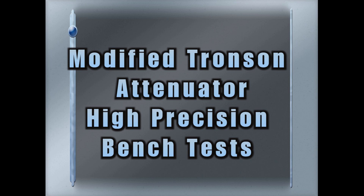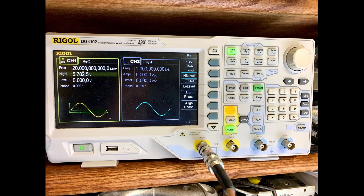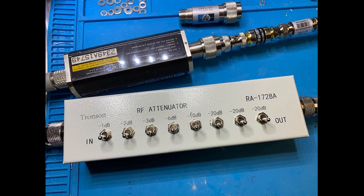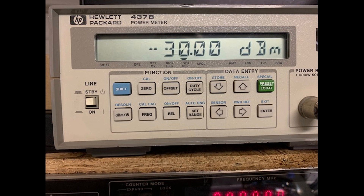This video demonstrates the plus or minus 0.02 dBm precision, or better, that can be achieved with the modified Tronson RF attenuator. A signal generator provides a 20 MHz RF signal at minus 30 dBm, to accommodate the calibrated Hewlett-Packard 437b power meter range. With all attenuator switches turned off, the power meter reads minus 30 dBm.